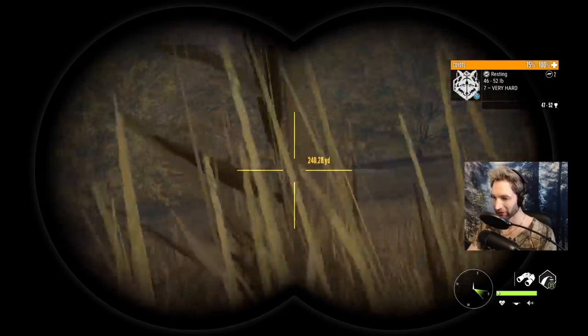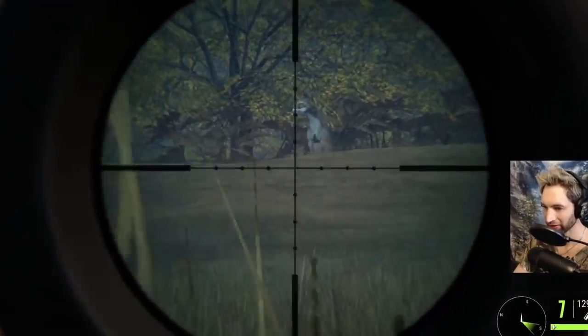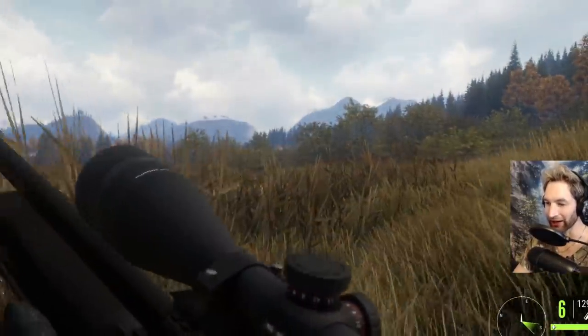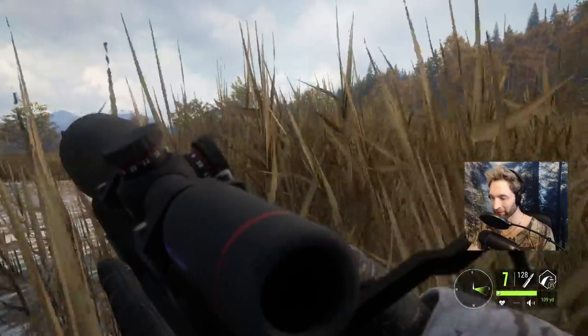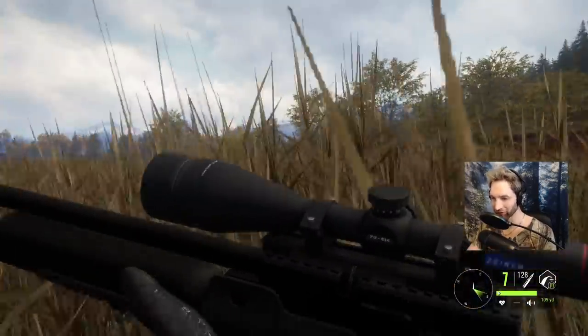Okay, go for a front-on shot. All right, here we go. He's down! Perfect shot! I think we just heart shot him at about 100 yards out with a .45 caliber air rifle. Man, what a heck of a way to start off this hunt. A beautiful, huge coyote down.